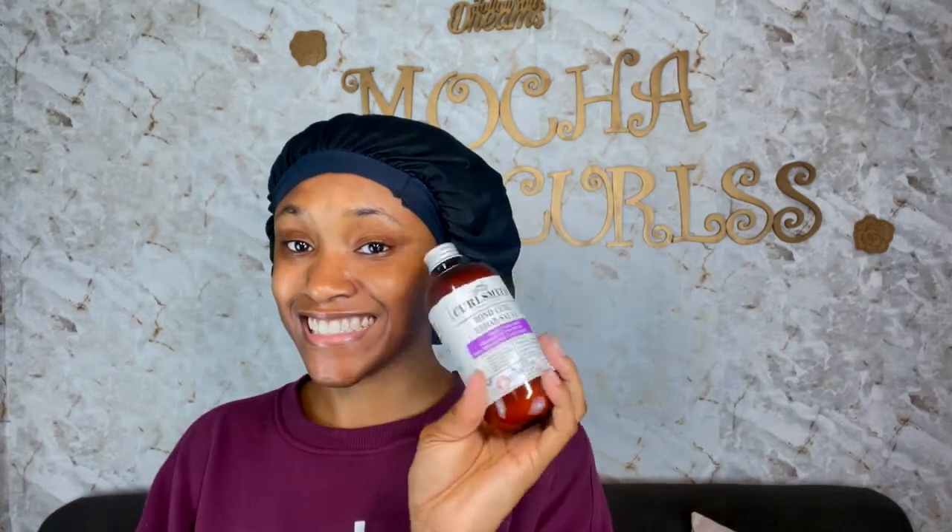Okay, moment of truth — don't judge! It was straight, and you know how us naturals are... definitely need some treatment. For $29, it better do something — my curls better be doing their thing!